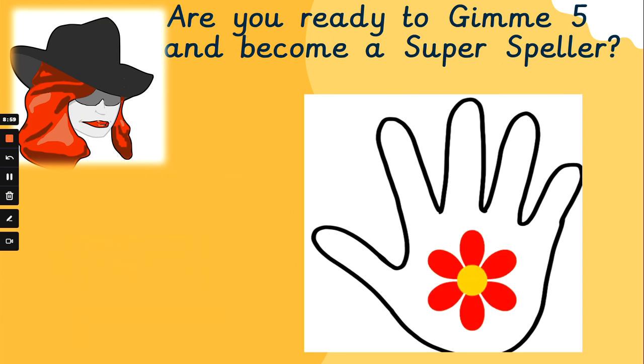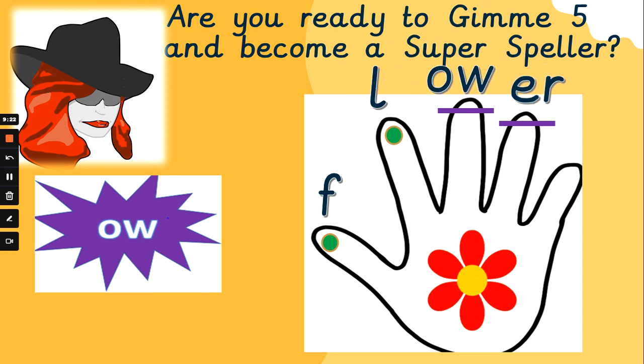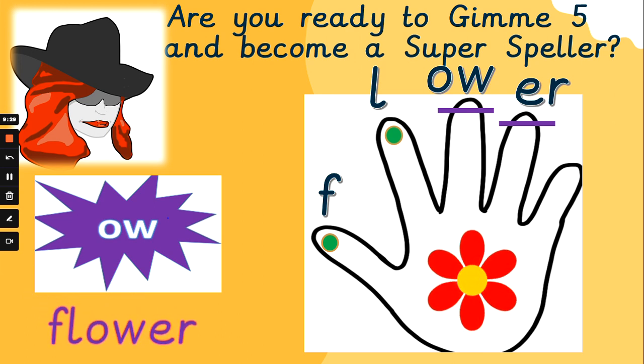What about the last one for this set? Flower — a long word? It's okay, slow it down. F, l, ow, er — think about the 'er' sound at the end of 'burger', it's going to be the same sound. F, l, ow, er — flower. Did you get that one? Well done. Leave me a like if you're enjoying these videos. Join me next time for more Gimme 5. Bye for now.